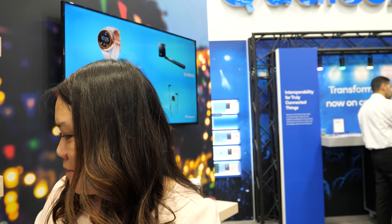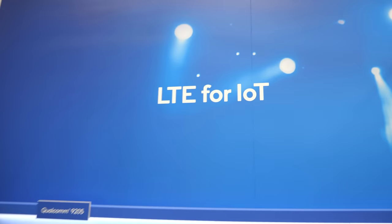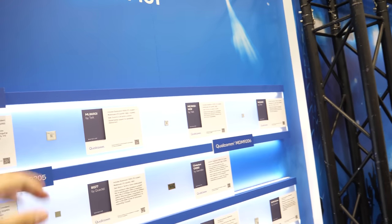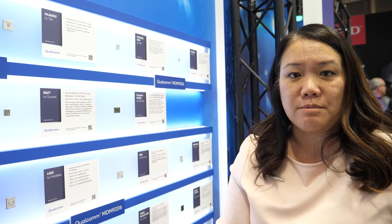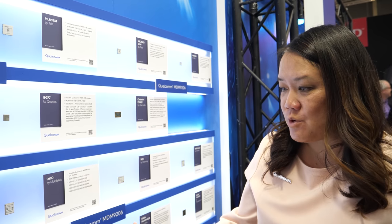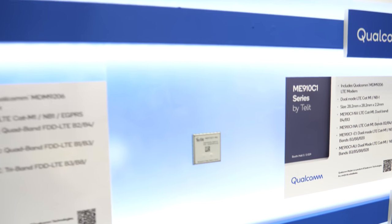Over here we have LTE for IoT. Back in December 2018, Qualcomm announced the next-generation LTE IoT modems — the Qualcomm 9205. The first generation was the Qualcomm MDM 9206. These displays show various module makers, and you can see the different form factors that different module makers produce.